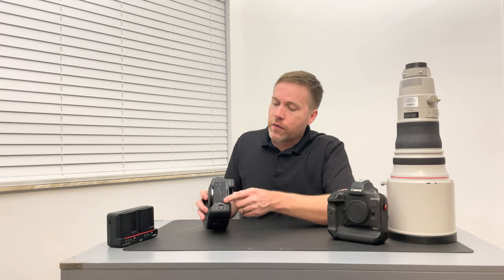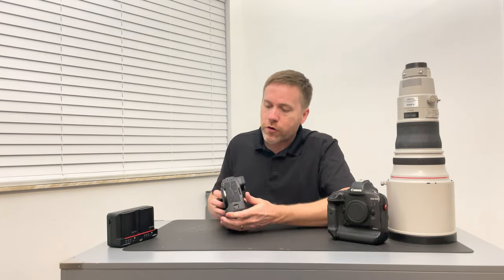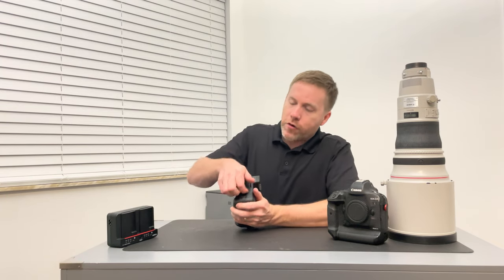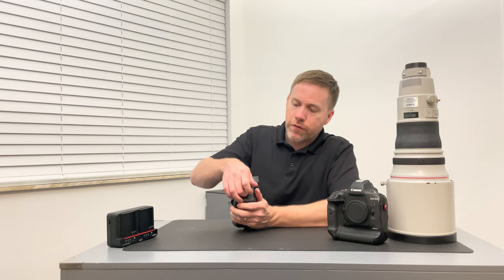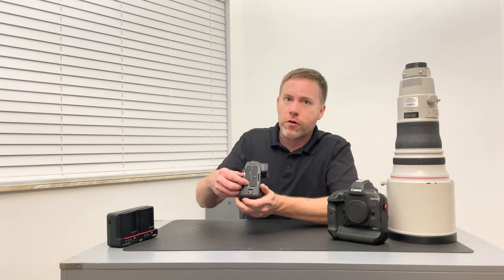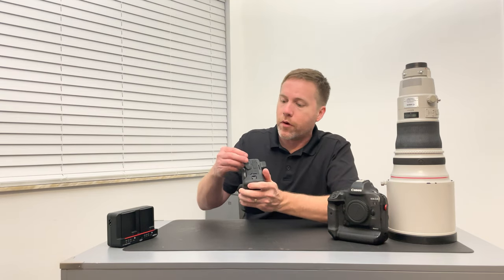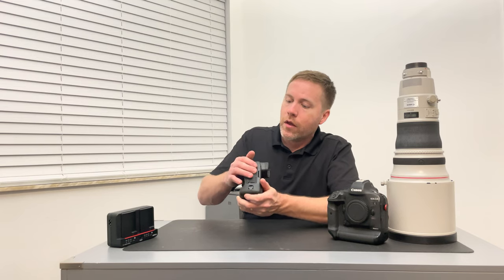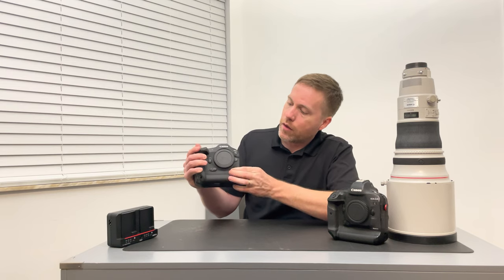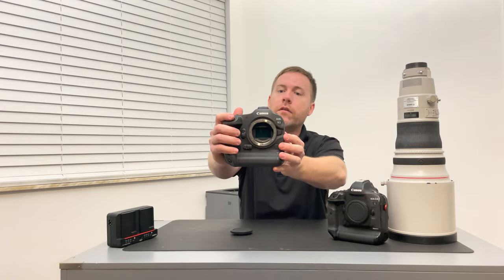Let's talk about some of the other features on the side of the camera. This looks like all your typical ports. Starting from the top, you have your USB port and HDMI out port. You have your ethernet port. All of these are nicely sealed. Then you have your flash adapter — so if your PC sync cord needs to go there it can. Here's your headphone jack and a mic input jack. If you have an N3 adapter or cord, that would go here on the front.